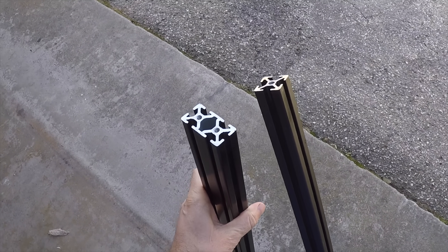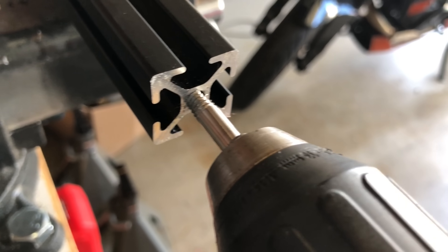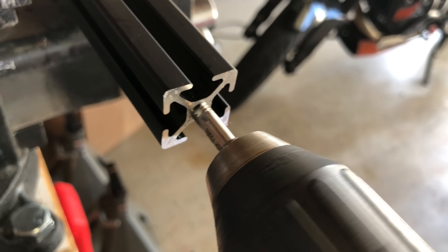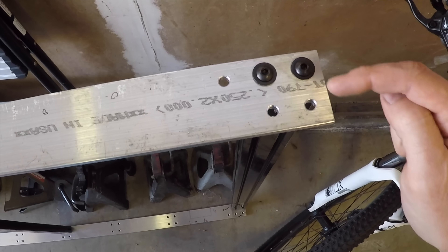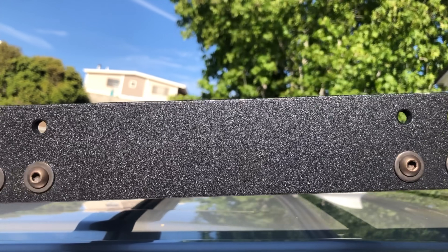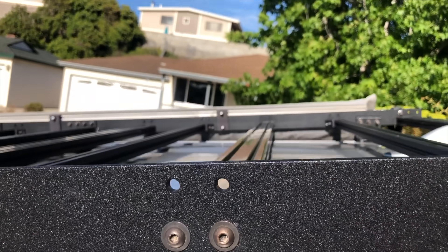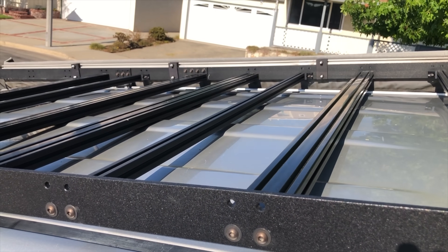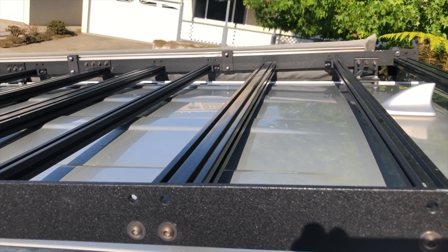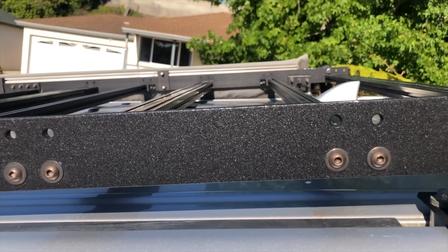You can get them pre-tapped, but it costs 50 cents a tap, so I saved some money and used it to buy a nice tap instead. Since the crossbars are only an inch tall and the side pieces are two inches tall, I drilled holes so you can mount them either on the bottom or the top. On the bottom the whole thing acts like a really big basket, and you can mount them to the top if you have something like a rooftop tent.